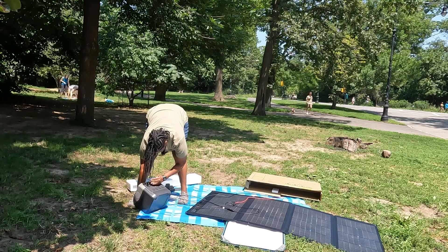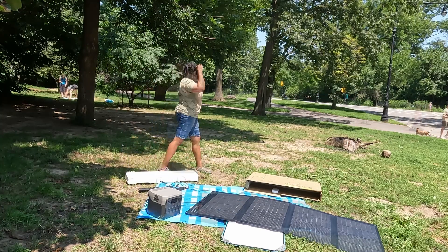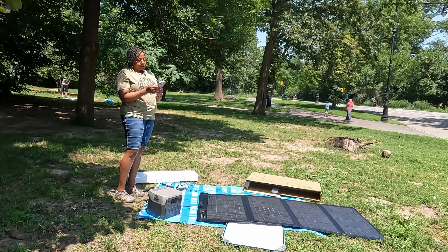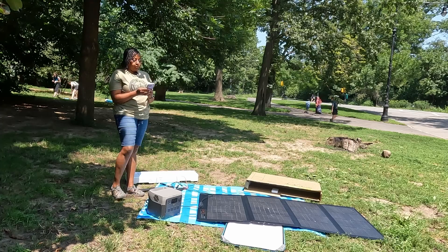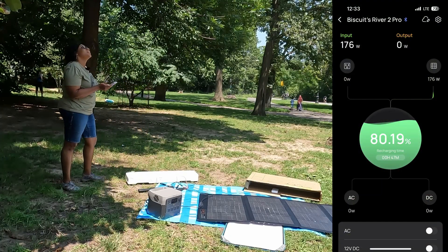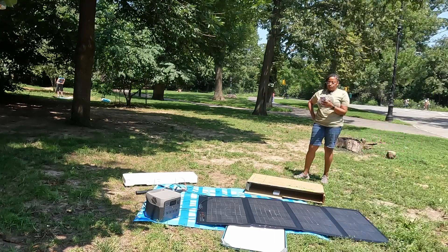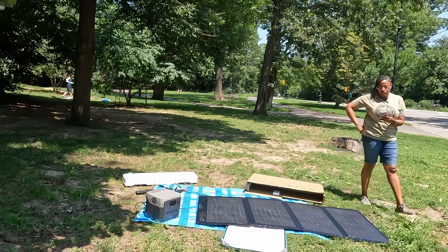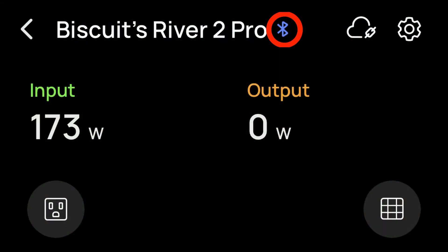It's climbing — I'm at 177 watts. Let's see if we can get to the full 220. I'm going to check the app on my phone and see what we're getting — right at 177 watts today. One great thing about the app is that it will connect to the power station even when you're not home and on Wi-Fi. Today since I'm outside, it is connected via Bluetooth.